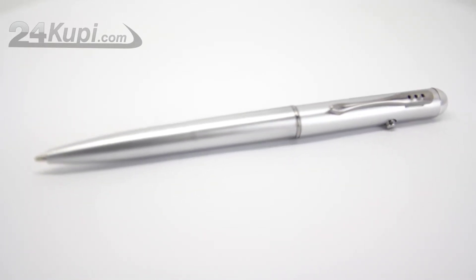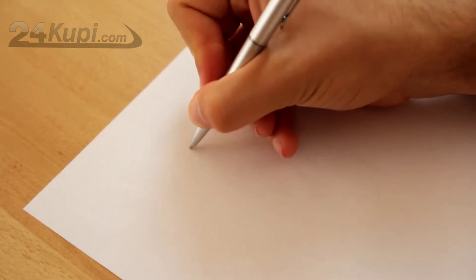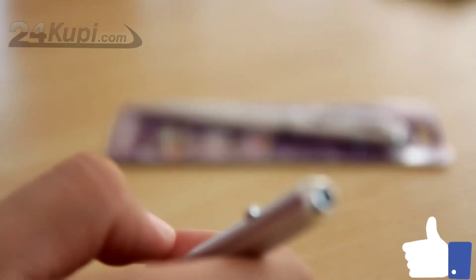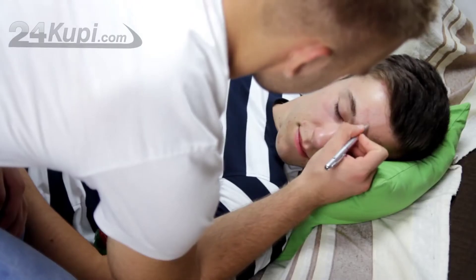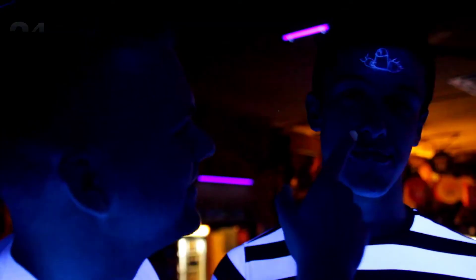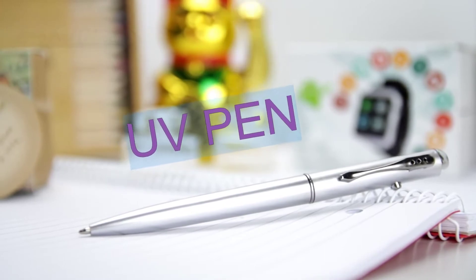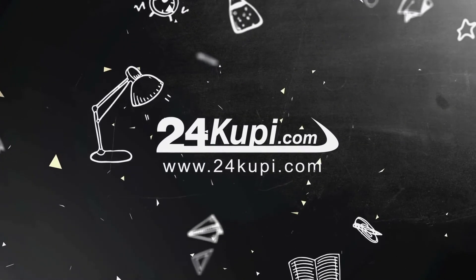Once you write on the paper, you will not see anything. The pen on top has a UV light. By pressing the button on the side, you can turn it on and reveal the content that you have written. You can use the pen for hidden messages, your math formulas, or just to make fun of your friends. The UV pen can be fun and useful. Get it now only on 24KUPI.com.